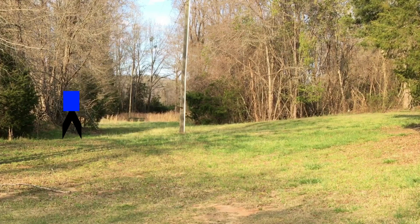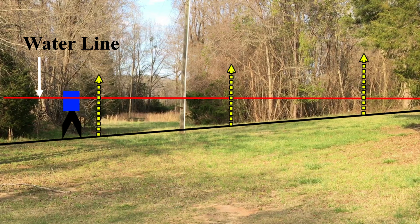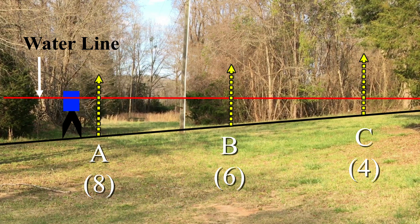In this animation, the blue rectangle represents the reservoir, the red line represents the elevation of the water surface — or the water line — in the reservoir and the transfer tube, the black line is the sloped surface of the ground we're wanting to measure, and the yellow arrows are our grade rods. At point A, the ground surface is eight units of measure below the water line. At point B, it's six units below the water line. At point C, it's four units below. So point B is two units higher than A, and point C is four units higher than A. That's how you use a water level to measure elevation.